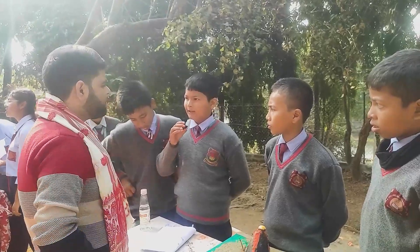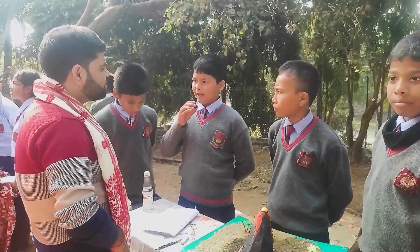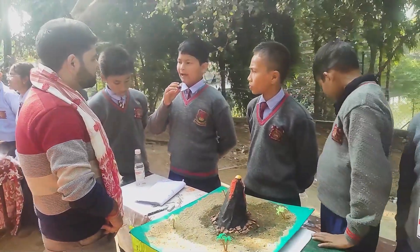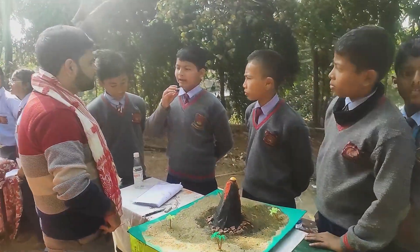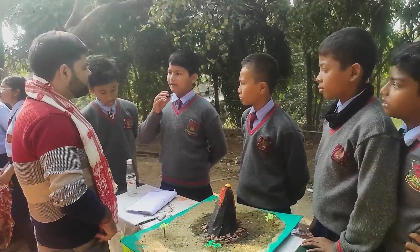On the surface of the Earth, when a volcano erupts, lava and gas are expelled from it.